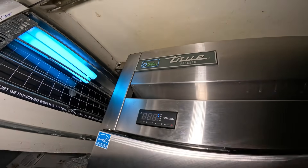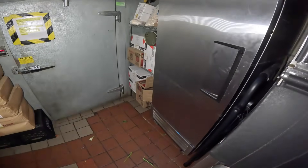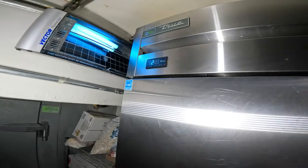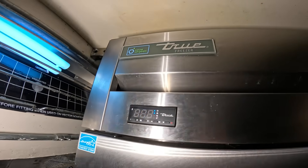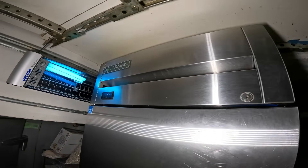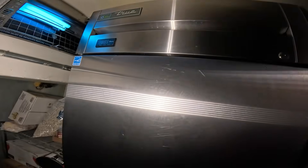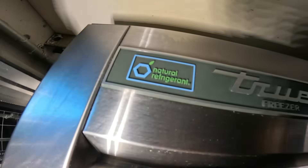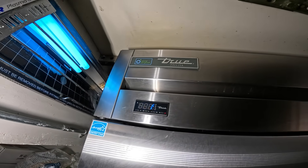Hello everyone and welcome to Jumperman Tech, where we specialize in a drag — we do everything DIY. Today we have a service call for this true stand-up freezer saying that the temperature is too warm. This freezer is at 21 degrees and we should be closer to zero. Sounds like a fairly new unit, and look at that — it says natural refrigerant. This thing is probably one of those R290 systems.